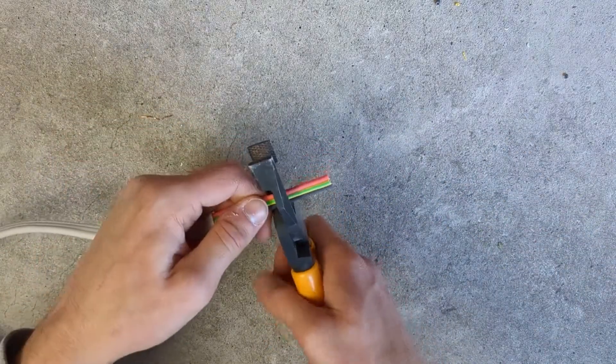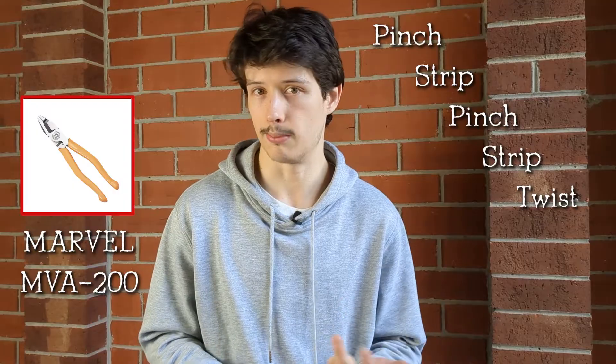You'll be able to do this by the end of this video. Stripping cables with pliers proficiently is easy. You just need three things: the right tool, the right technique, and practice.